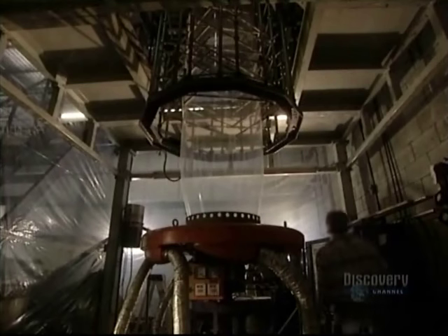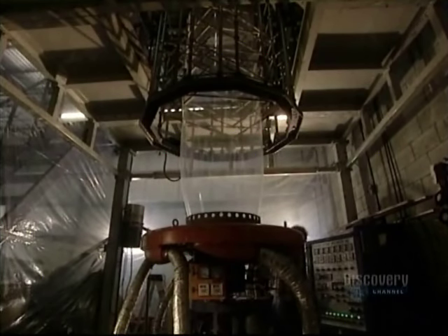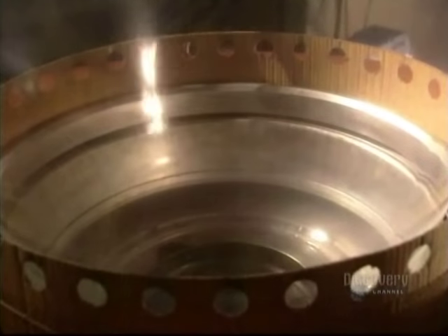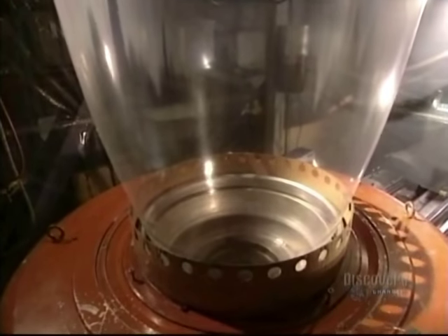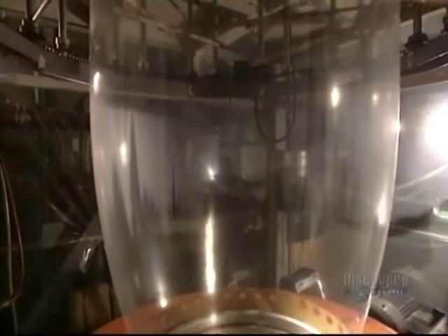Granules melt in the extruder, which heats them to a temperature varying between 180 and 240 degrees centigrade. This produces a film of polyethylene in the form of a tube. It is several hundred meters long, has a minimum thickness of 37 microns, and a circumference of 51 centimeters.